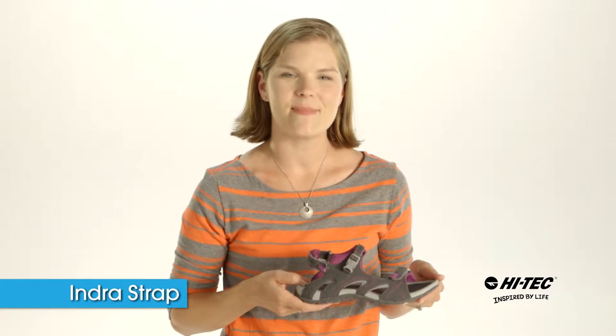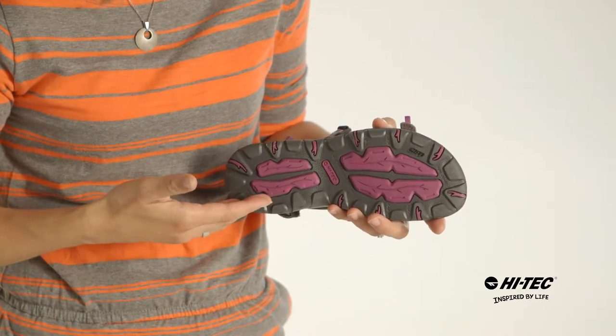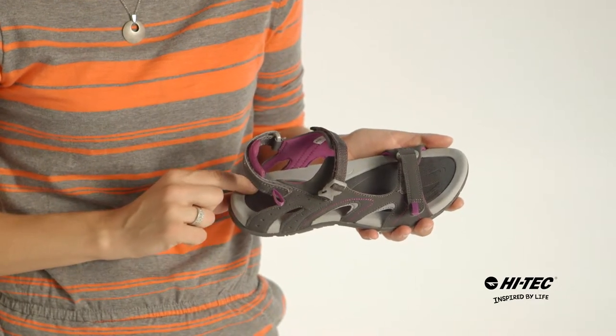Hi, this is Brandi from Hi-Tech and I'm here to tell you a little bit about the Indra Strap. This sandal has a multi-directional traction outsole for stability on those summer hikes, a contoured EVA footbed to keep your foot comfortable.